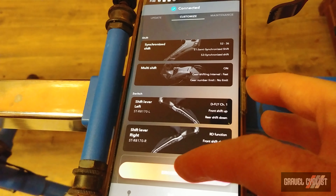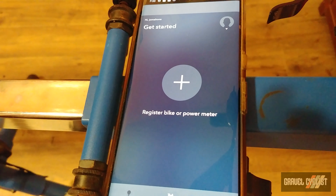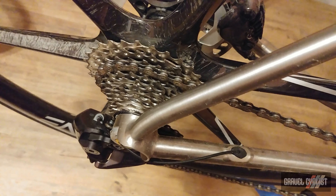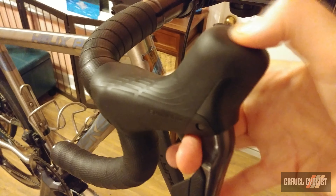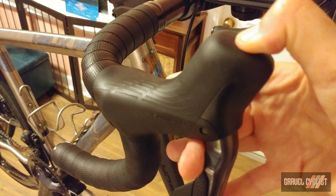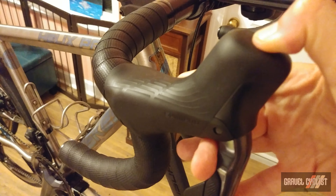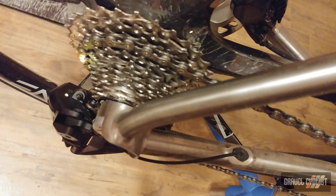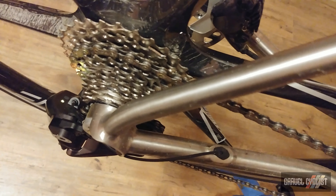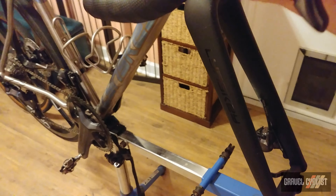Next we'll disconnect from the app. There you see the rear derailleur waiting for a command. Let's press the new function we've assigned to the right shifter — hold down the button for about two seconds, and that should place the rear derailleur into adjustment mode. The yellow light indicates the rear derailleur is in adjustment mode, so I can micro-adjust the rear derailleur from the handlebars using the shift paddles.